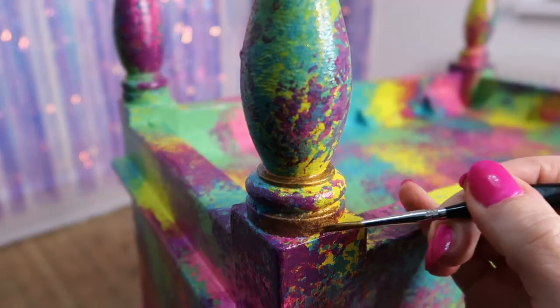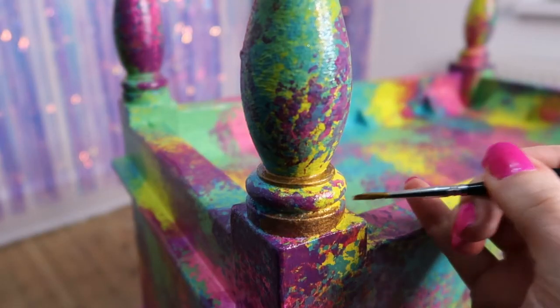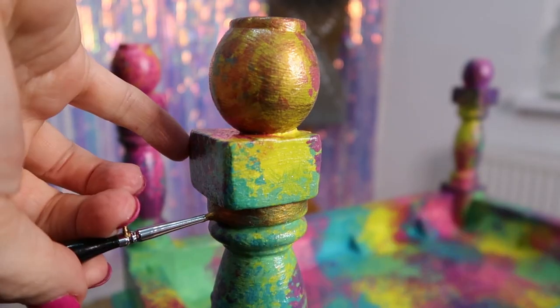Using very small detailed brushes I carefully painted select areas around the stool with the gold. I did need two coats of the gold because it wasn't fully opaque on the first application — I could still see some of the colors shining through — but it was definitely worth it.